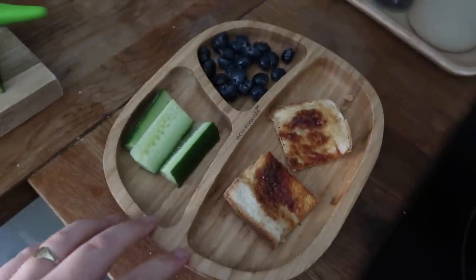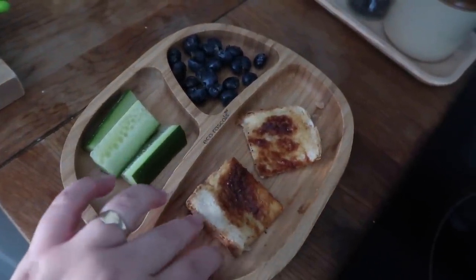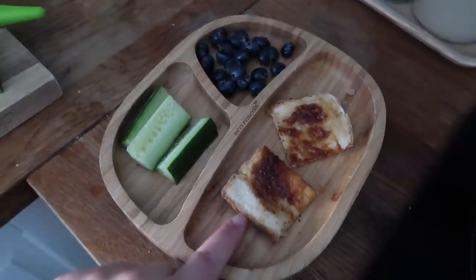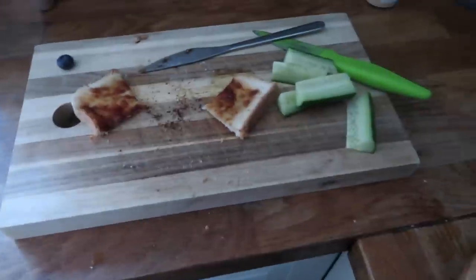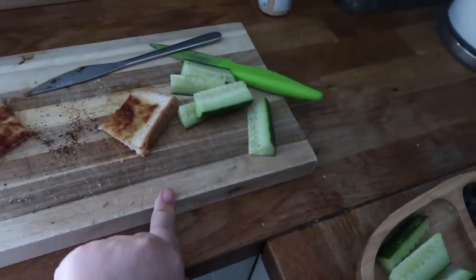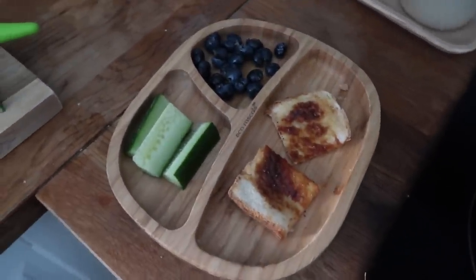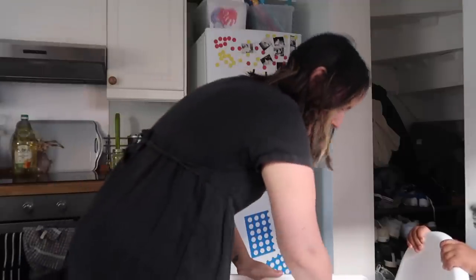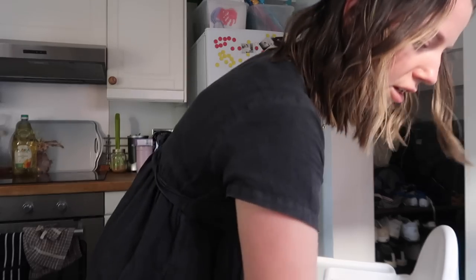Okay, here is Gaby's dinner — he had quite a big lunch so we just have a picky tea. We've got Marmite, we usually have brown bread but I could only get white from the shop, cucumber and blueberries, and then some leftover toast and cucumber. When he's finished this he'll have a yogurt for dessert.